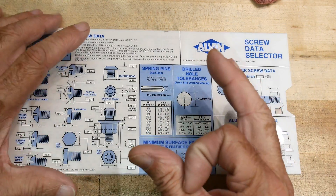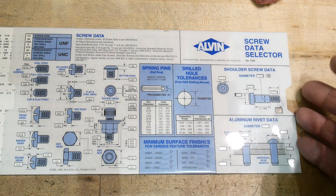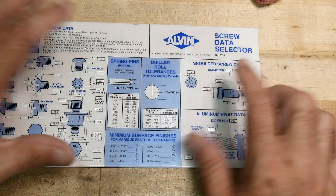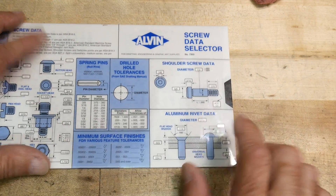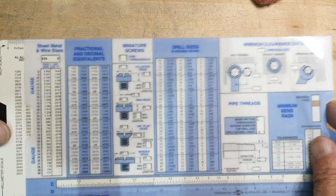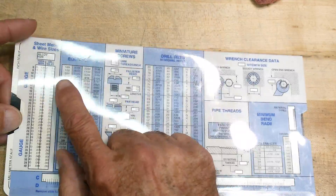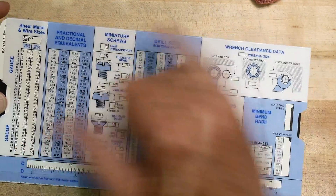There's some data here on springs - the hole size you should use for a spring to fit - plus shoulder bolt data and rivets. On the back side, there's fractional information: fractions to decimal conversions.